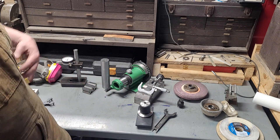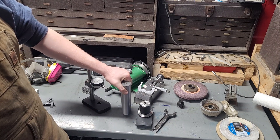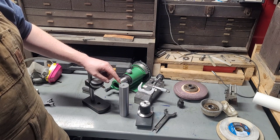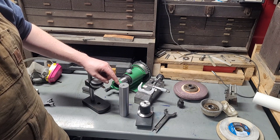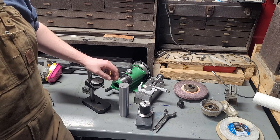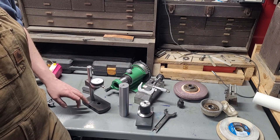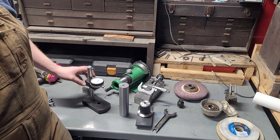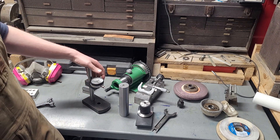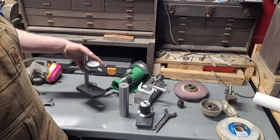Speaking of precision fixturing — this is a squareness comparator and this is a cylinder square. This cylinder square is ground to within about one and a half ten-thousandths of an inch of squareness at full height, which I'm very satisfied with — for this shop, that's effectively perfect. I ground the surfaces on this and gave it a quick once-over with rust blue because I really like it. It kind of looks like some of the older Starrett tools where they've been color case hardened.